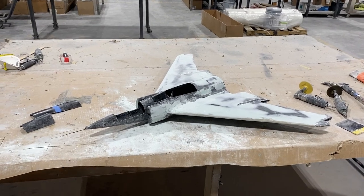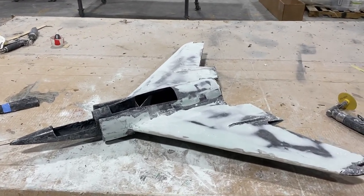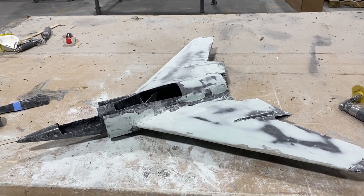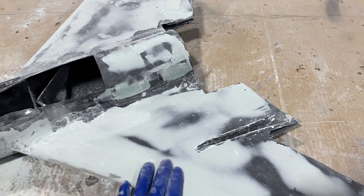Don't pay attention to the way it looks right now because I'm in the middle of covering it with bondo, sanding, and covering and sanding again, so the surface will be ready for painting.